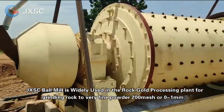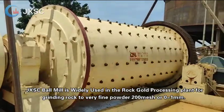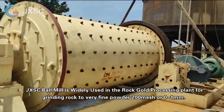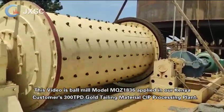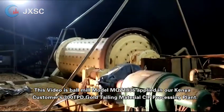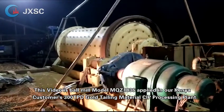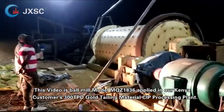JXSC ball mill is widely used in the rock gold processing plant for grinding rock to very fine powder — 200 mesh or 0 to 1 millimeter. This video features ball mill model MQZ 1836, applied in our Kenya customer's 300 TPD gold tailing materials CIP processing plant.